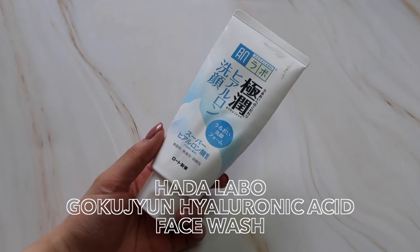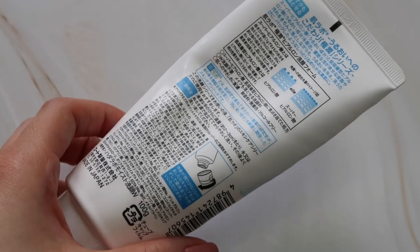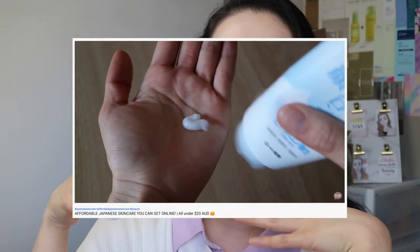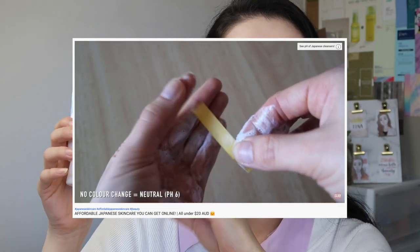The next product is the HADARABO GOKUJUN Hyaluronic Acid Face Wash — another very popular one. I actually used it up quite a while ago, probably a few months ago, but I kept needing to talk about it so here it is today. This one is just one of those basic, gentle, hydrating water-based cleansers. It includes humectants like glycerin and hyaluronic acid. The ingredients list is pretty simple and it has a pH of 6, which is neutral. It's not a very low pH but it's actually quite hard to find low pH products in Japan — being pH neutral at 6 is pretty good for a product that has been around for a really long time.